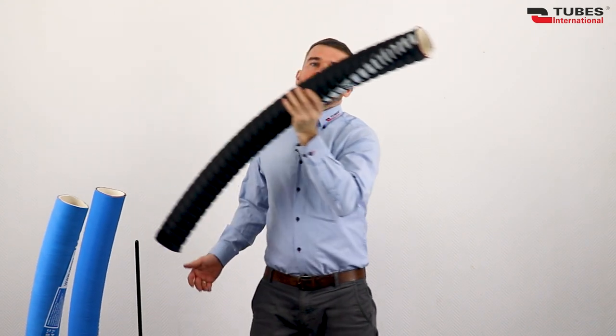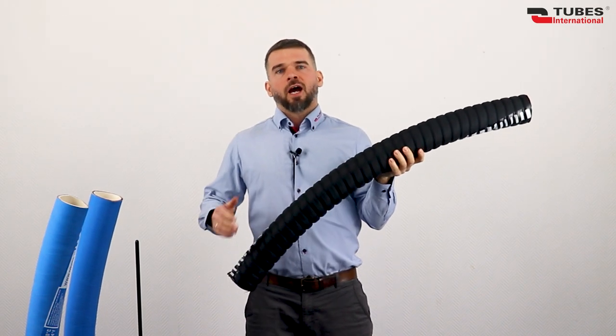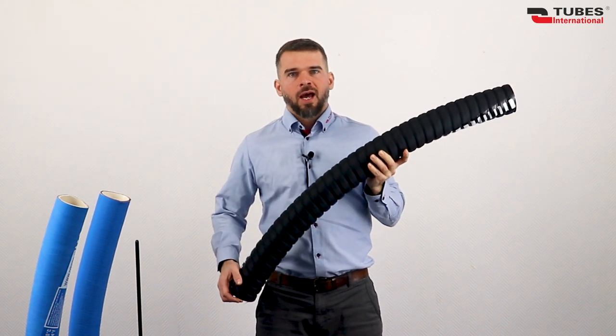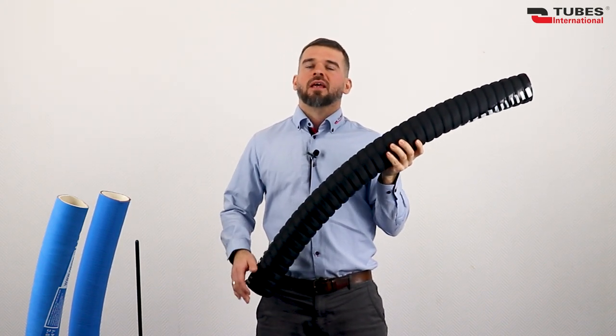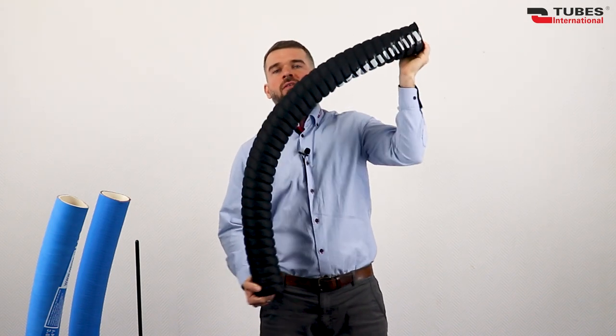And from now on, we also have a third hose, Sahara LL BD. A hose that, while still retaining the fantastic qualities of other Sahara Hoses, has excellent weather resistance and, thanks to its corrugated outer layer, is much more flexible.